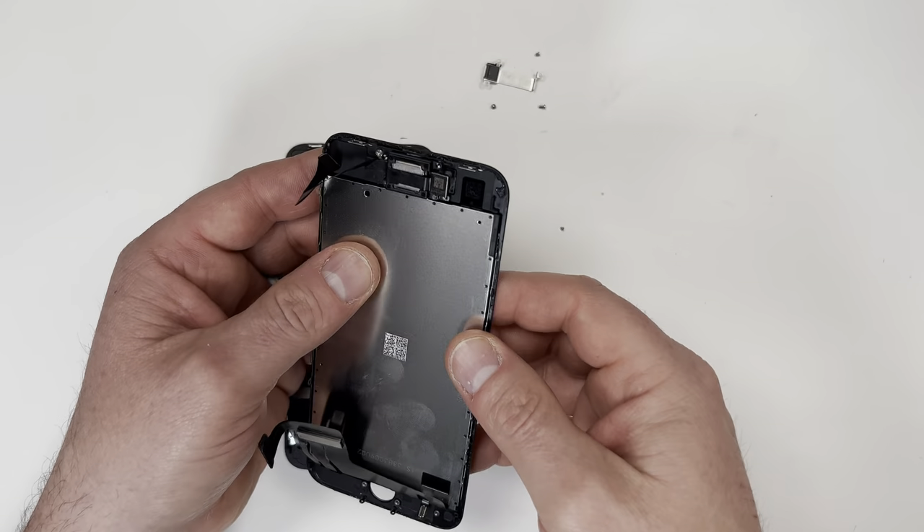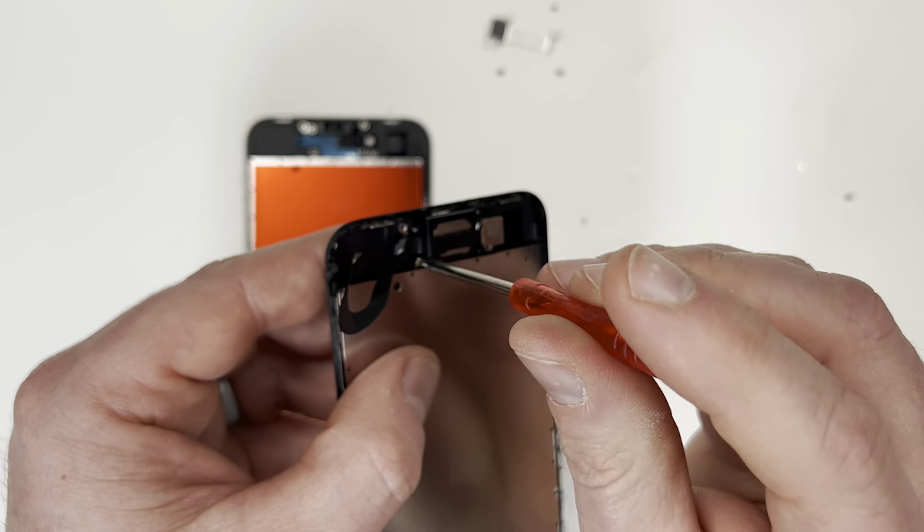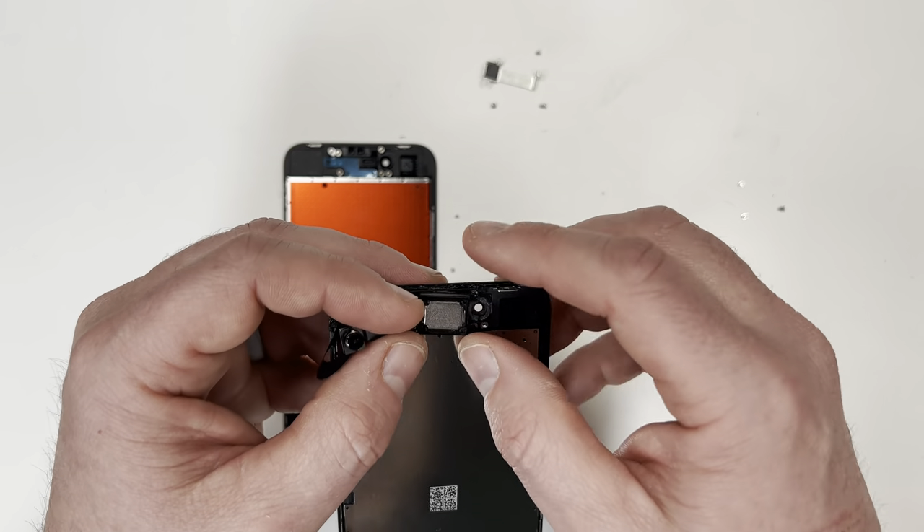Thumb reader is set, so now I need to take off the loudspeaker and camera. Remove the three tiny screws, then you can pull back the camera and take out the magnetic speaker.